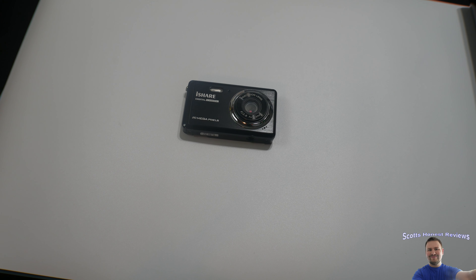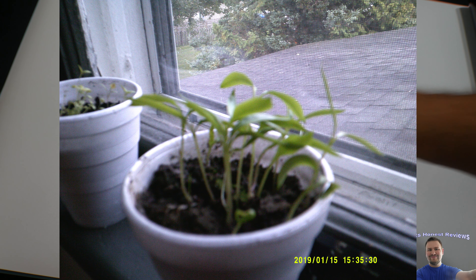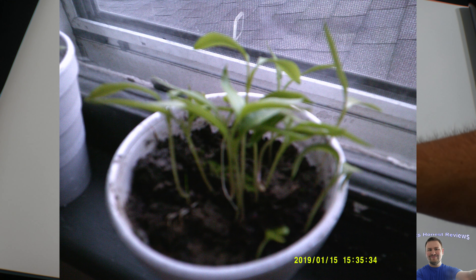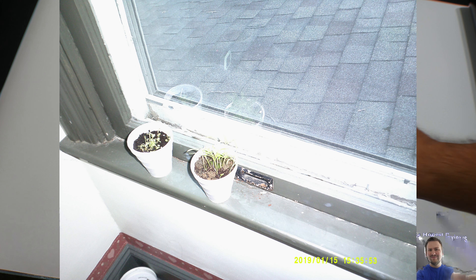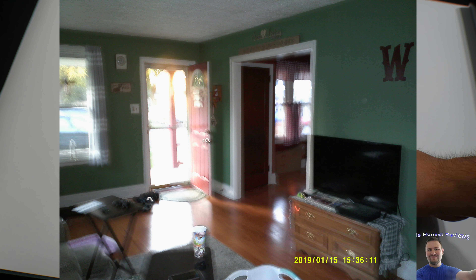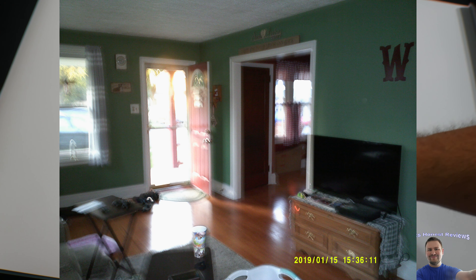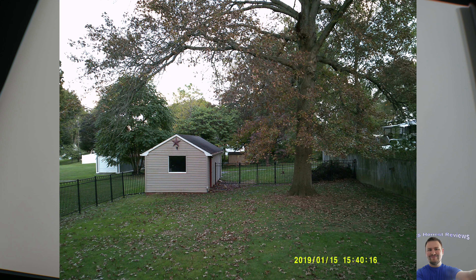I'm back with my final update. I watched the videos — I'll have them playing during or at the end of the video — and I'll show you the photos. I love the camera design. What I noticed is the best time to use a camera like this is when it's perfect outside or maybe a little cloudy, but not too dark and not too bright. It doesn't have many high frames per second, so when you're moving around it's very blurry.